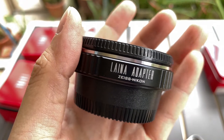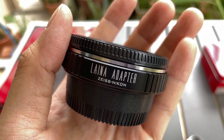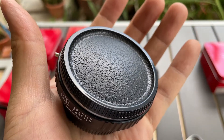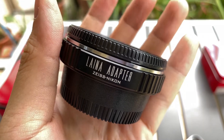Hi everyone, I want to show you this ZEISS to Nikon adapter that I have. It's made by Laina and it's a premium product. By ZEISS it means Contax Yashica mounts — the CY mount. Those CY lenses that you have, you can now mount to the Nikon camera that you have.